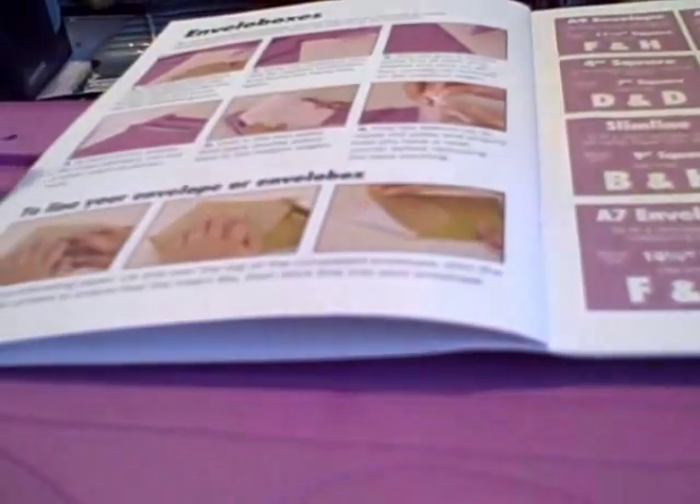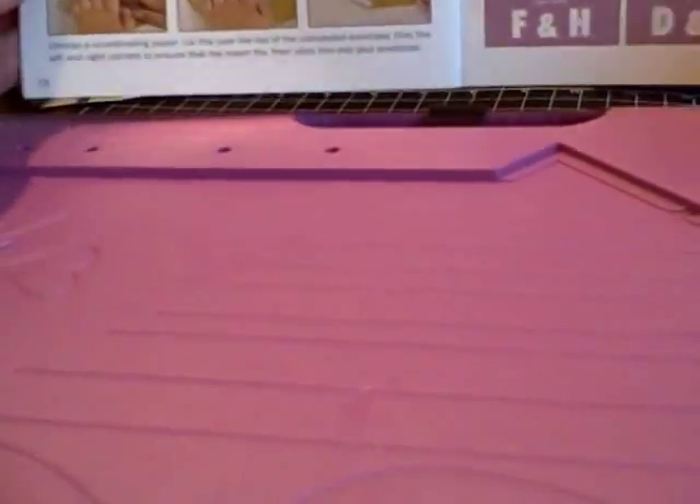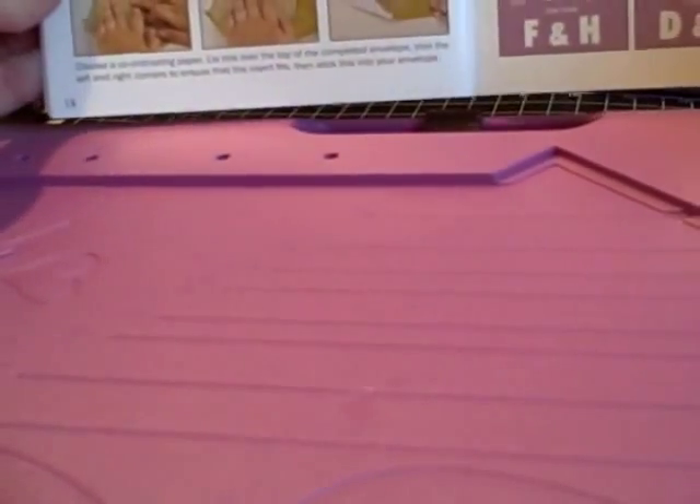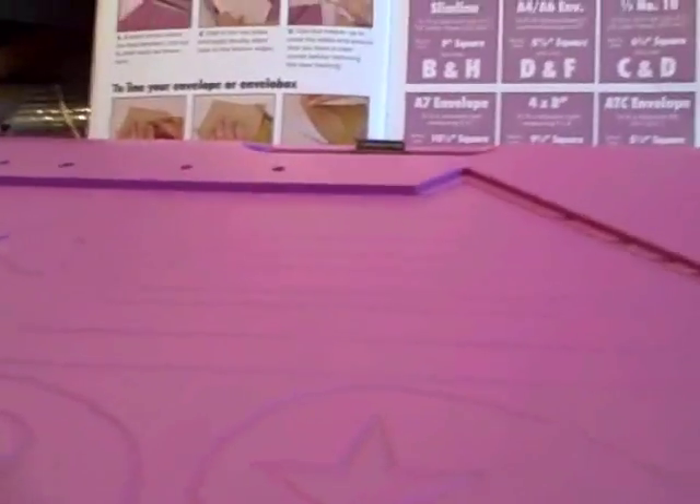I just want to apologize up front for my horrible looking Band-Aids on my fingers. I had a little fight with my tape dispenser this morning when I was packing up shipments for some of you, and obviously the tape dispenser won. Okay, back to EnveloBox, which is what this is called. That's what we're going to be making today.